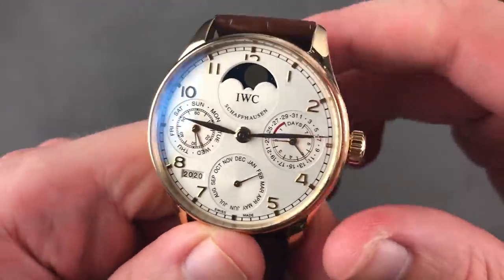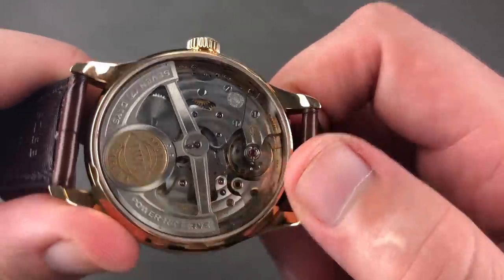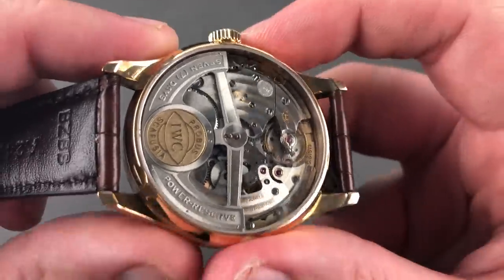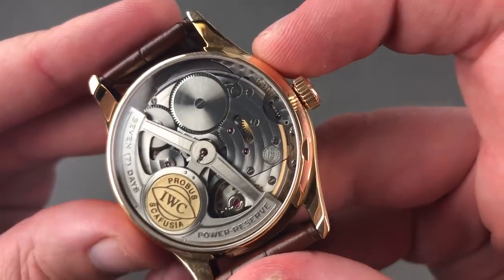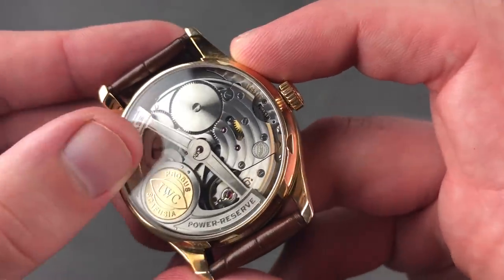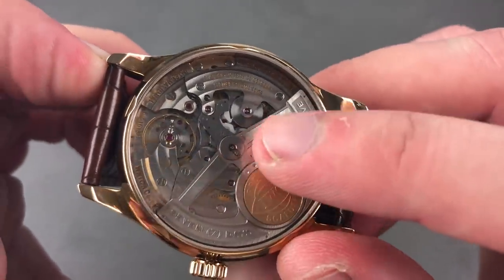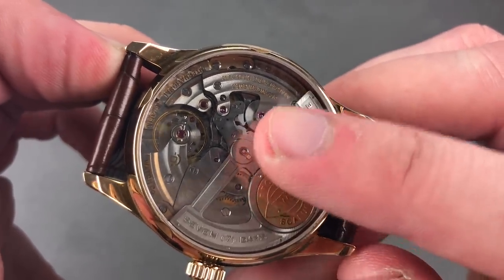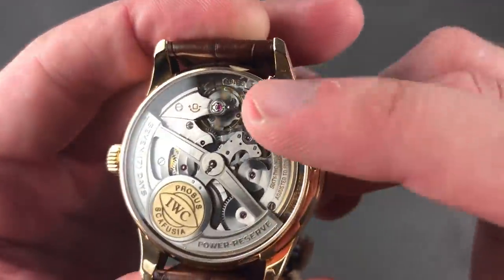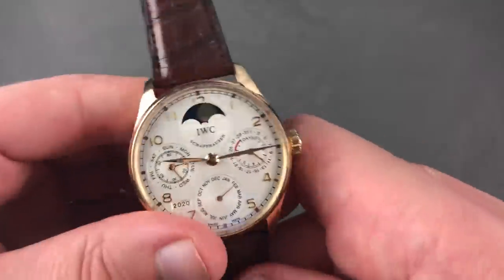There's a lot to love inside. We have Caliber IWC 51613, sized to suit the Portuguese case. This is the world's largest automatic winding movement — seven-day power reserve, rose gold medallion inside the rotor, and the Pelaton winding system. By this generation, the pawl arms themselves have been crafted of ceramic to reduce wear and tear and eliminate the problem of dirt on the movement. Free-sprung, five-position, horology-style adjustment, handmade overcoil hairspring, beating away at 21,600 bph.